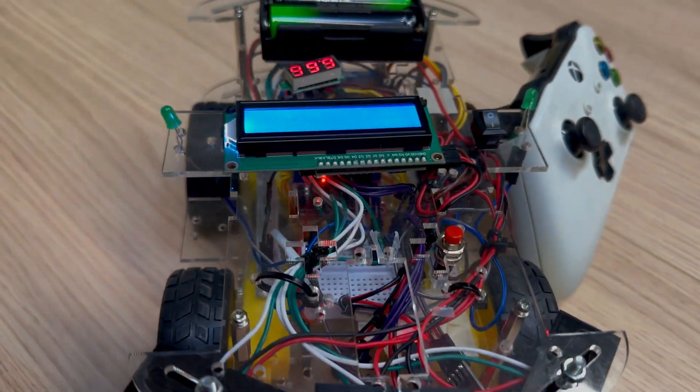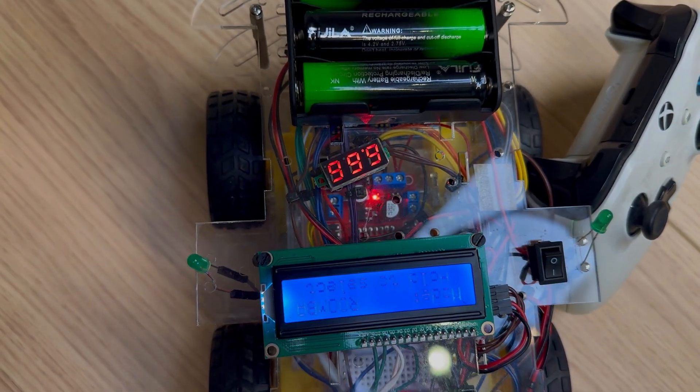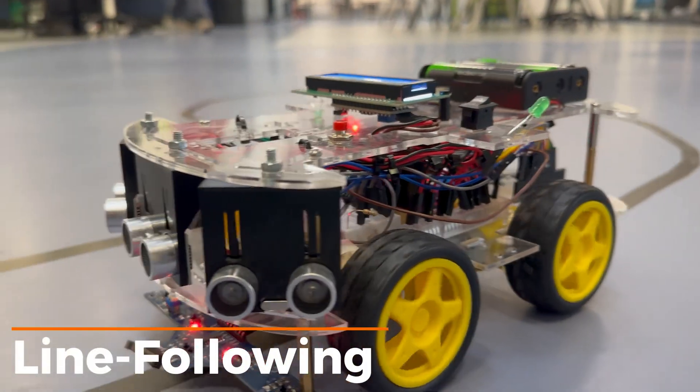Using an ATmega328P microcontroller, Bluetooth connectivity, and multiple sensors, it brings together real-time control and automation. Now let's talk about the line following feature.